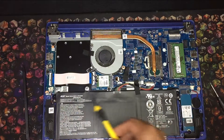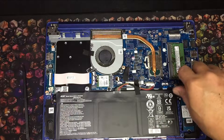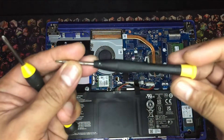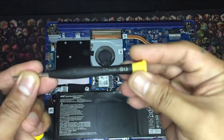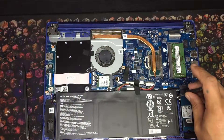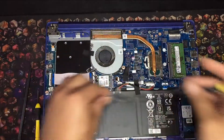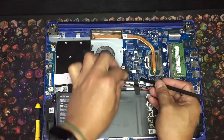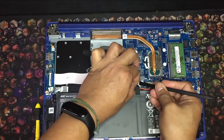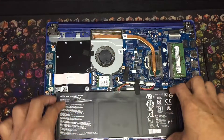Next is to remove the battery. Remove the two screws on each side. You'll need a smaller precision screwdriver to do this. The tape should also come off too. Now, remove the battery.